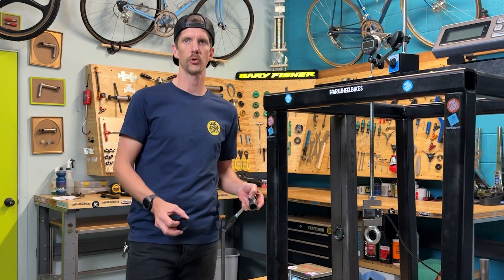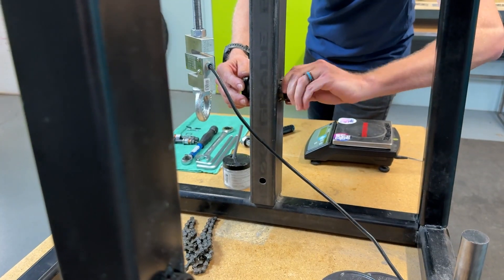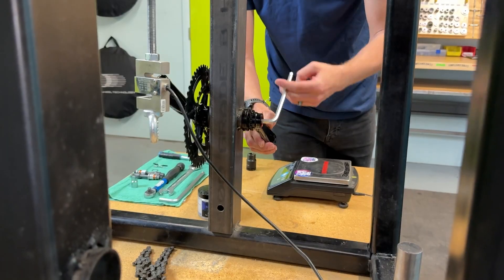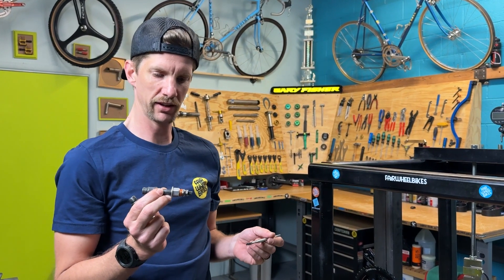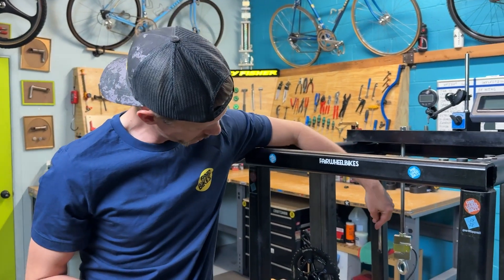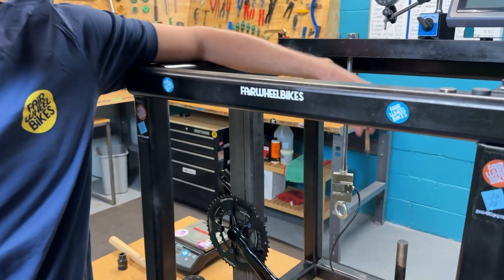First order of business is throwing in the bottom bracket. This is just a dummy pedal we use for the test — it's basically just a spindle and then we're able to use this thing to apply pressure.